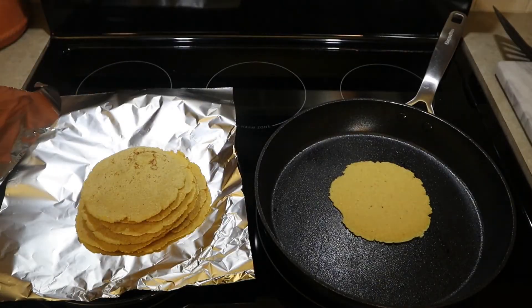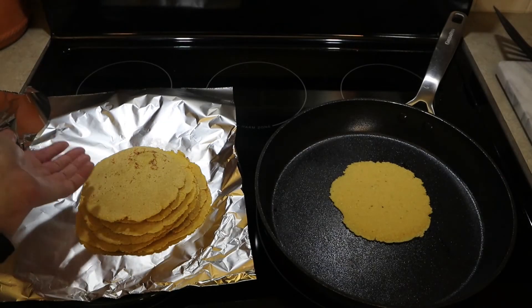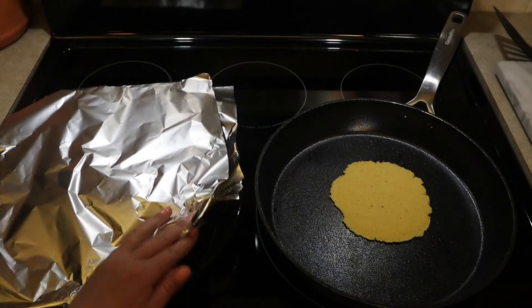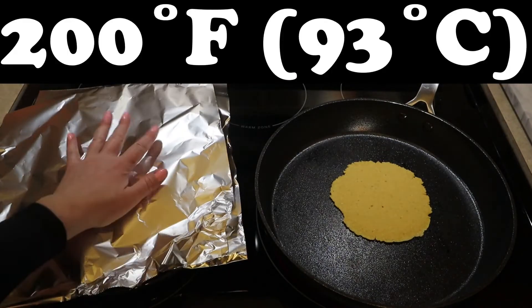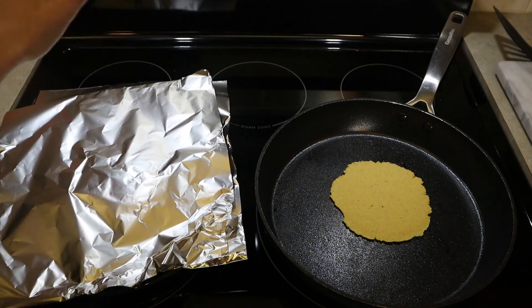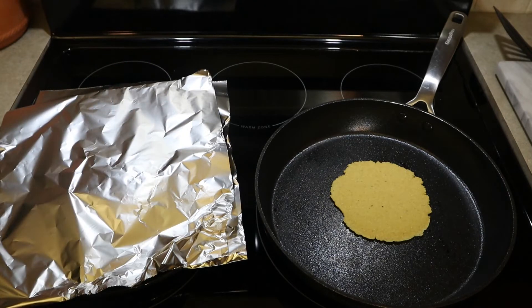Cooking the last tortilla now. You can keep them on the plate covered in foil — they're still hot and steam is still coming out from the top. If you need longer storage before eating, place the plate in a 200-degree oven and those tortillas will stay soft and warm. They're staying soft and warm now between the two pieces of foil.